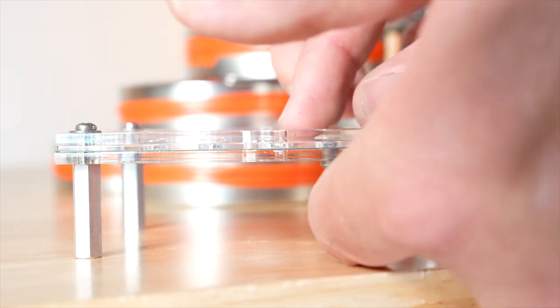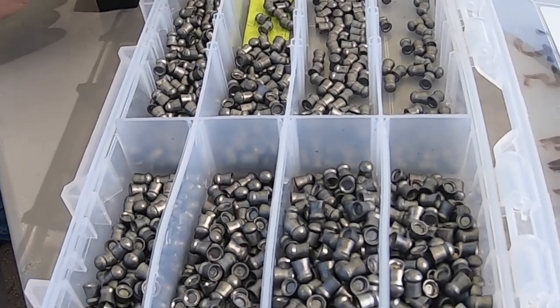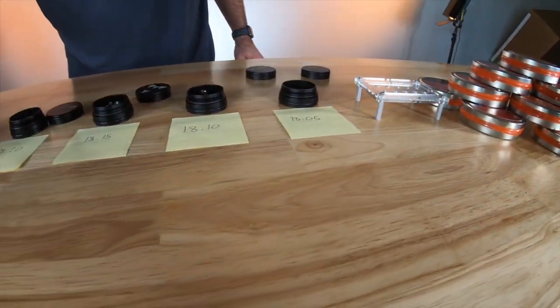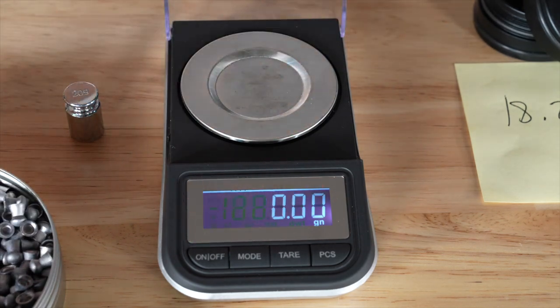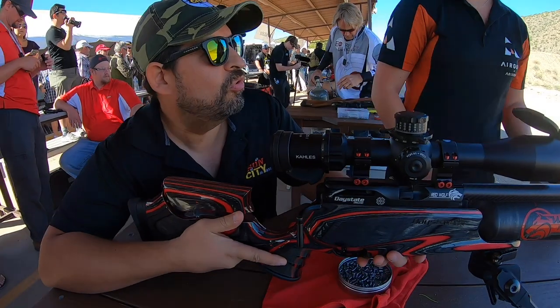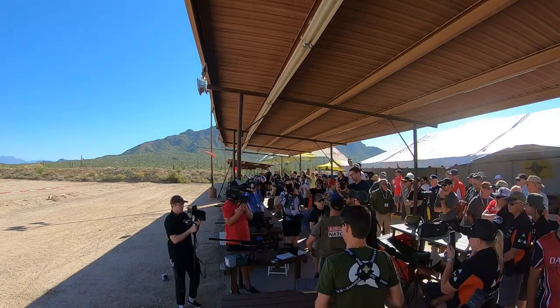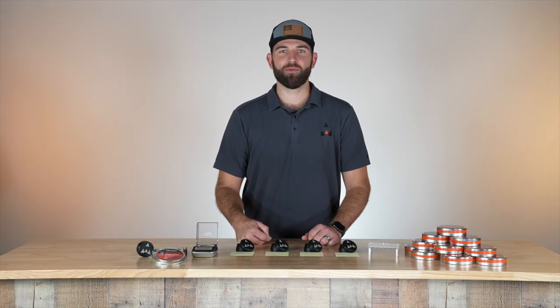That was just a little bit on pellet sorting, weighing, and doing the head size. Weighing and sorting pellets can really help you in a competition — it gives you that little edge over your opponents, especially mentally. If I know all my pellets are the same size and weight, and there's a flyer, I know it's honestly me, not the pellet. I'm comforted knowing I already did my due diligence. In your next competition, maybe try this and see what grain your gun likes — heavier or lower. Once you find what it likes, weigh and sort for a little more accuracy. Thanks for watching Airgun Bootcamp!